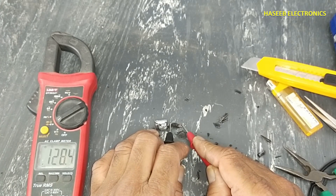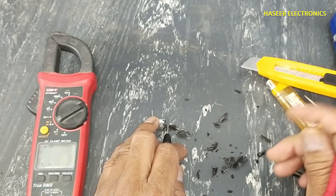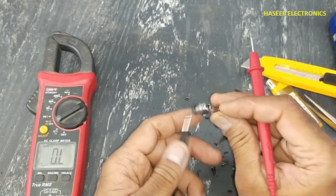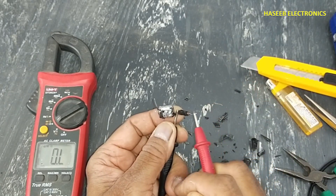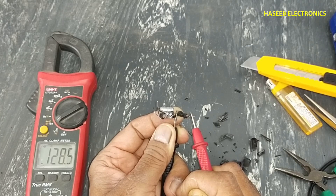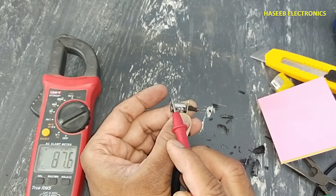Yes, it is 128 ohms. There was 120 ohms mentioned on the body, but here it is measuring 128 ohms resistance, and 87.6 nanofarad capacitor.